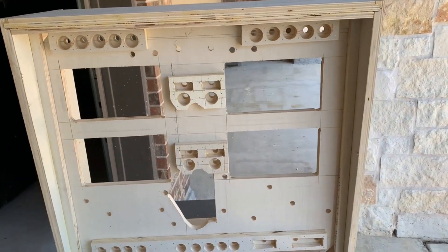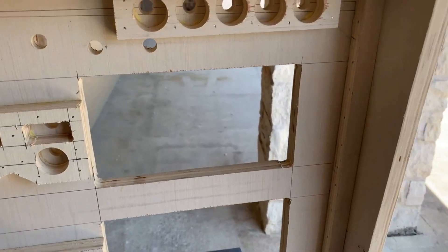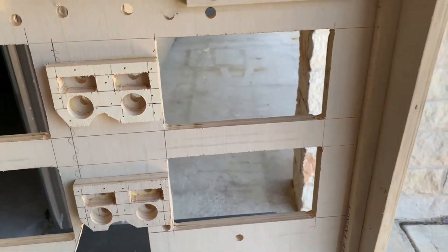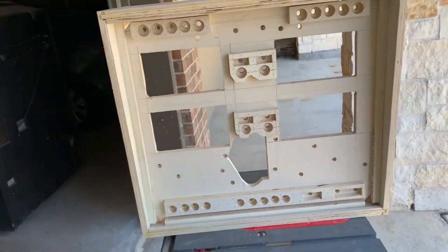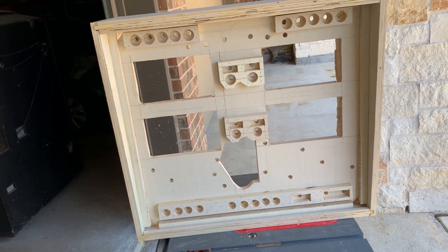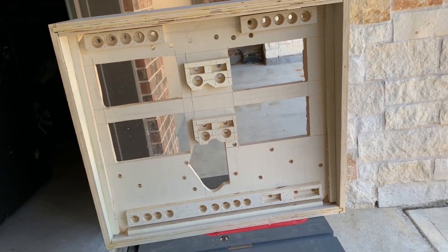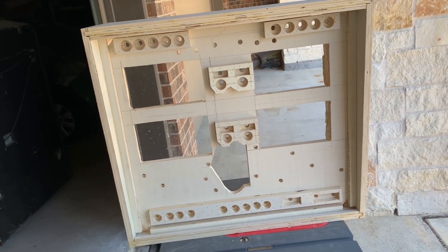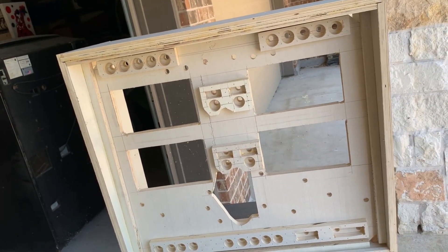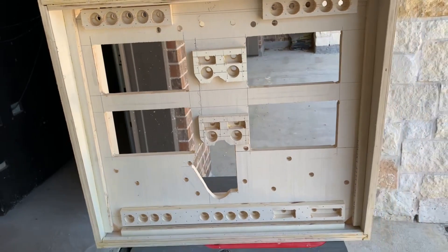Got that bad boy on there — looks good. Glass channel looks forward of everything; it's not going to be riding on the wood. So now we'll take it back apart, sand her down, put some wood filler on some of the stuff, and let it dry. I imagine that's about what we're going to get done in this video. Takes that wood filler a while to dry in Houston because it's so damn humid. Anyway, we'll break out the sander and see what we come up with.